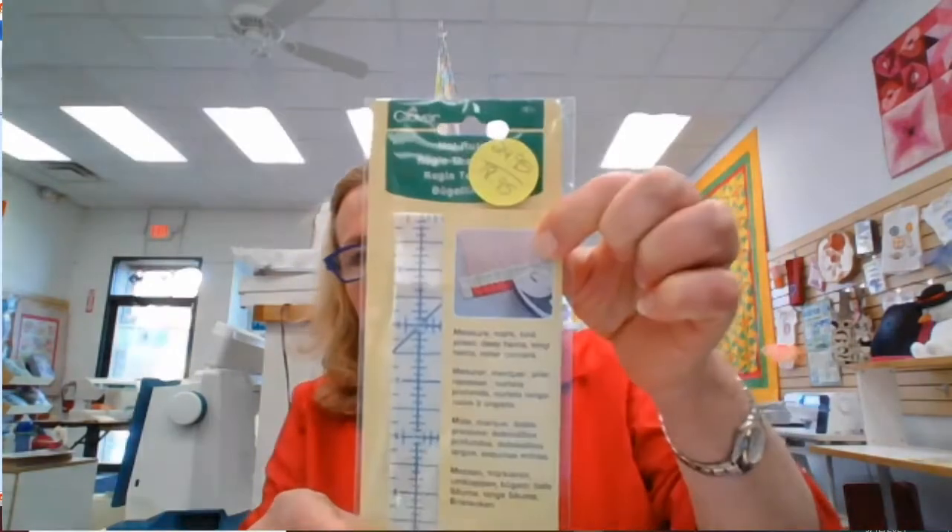Something else new that Kathleen brought to our attention: a hot ruler. It stands up to the heat of your iron. If you're hemming something, folding fabric for a binding, or need a seam allowance, you fold over the edge of this ruler and hit it with your iron. It's heat-proof and does a great job. It's $18.95 with club, or $24.95 regular.